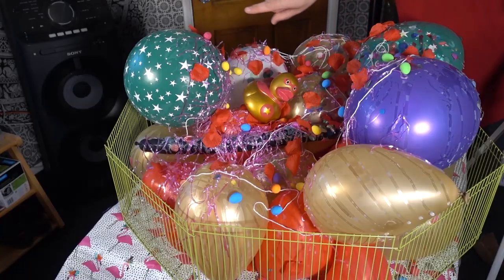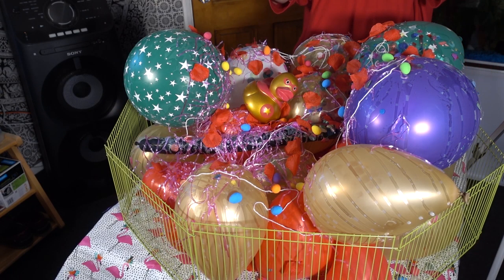Hi, good evening. Tango Baldi here, and tonight I am going to be destroying all of these balloons over here. Let's get on with it.